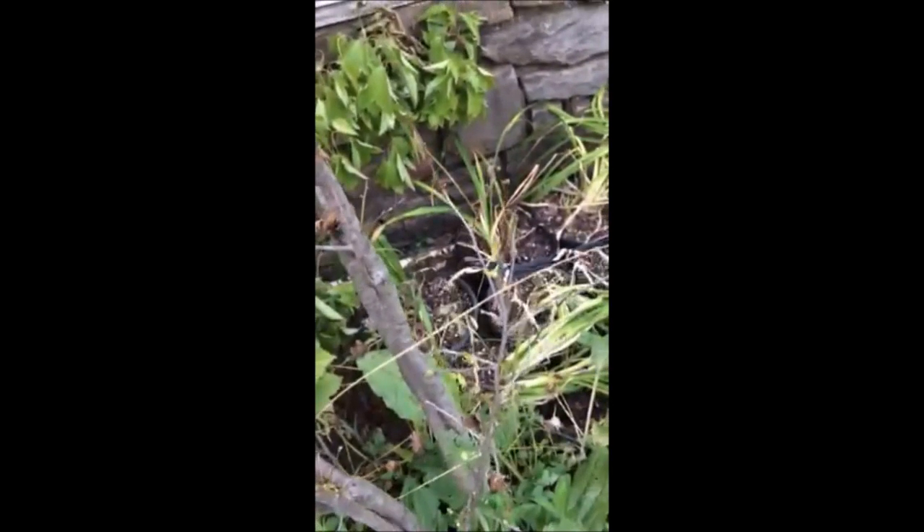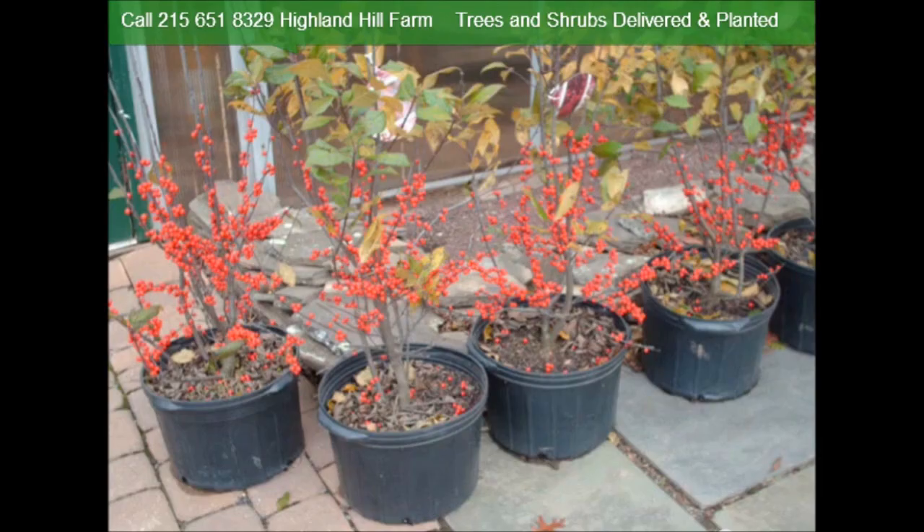When you have plants like winterberry hollies, which are a wetland plant, and you allow them to dry out, they can easily look dead. But if you water them hard, many times you can bring them back. Now if it was an evergreen and it did this, it would probably be a goner. But this is a hardy plant — the winterberry holly is very hardy and can take some abuse.